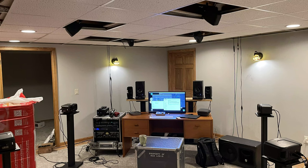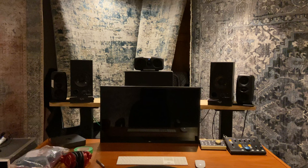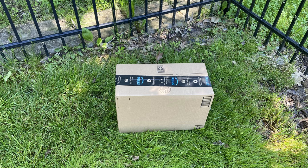We had speaker stands, but needed a center channel for Atmos, so we bought a long wide board and Lowe's cut it to our size. We placed it across the LR speaker, then covered it with a tapestry from Amazon. We painted a cardboard box black and used it for a center channel speaker stand.